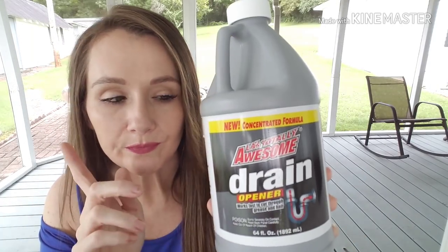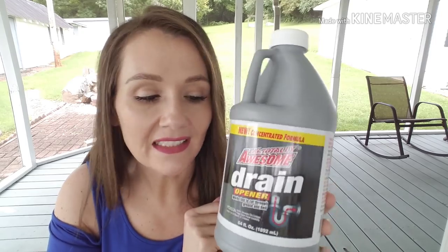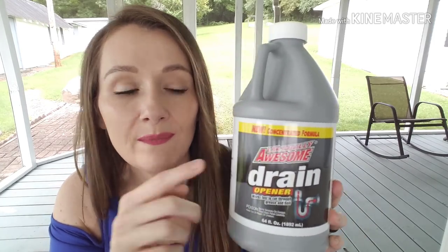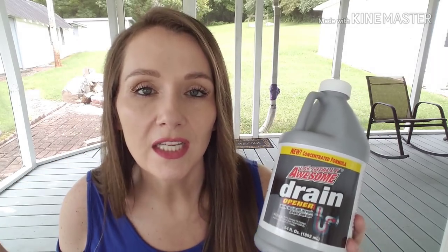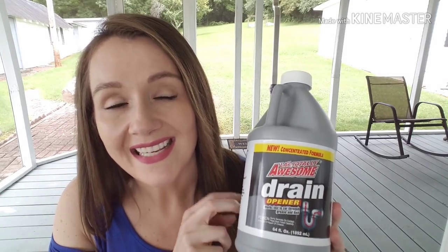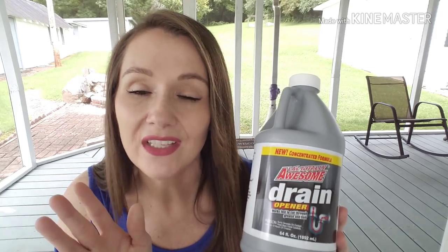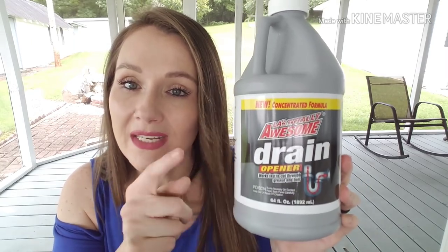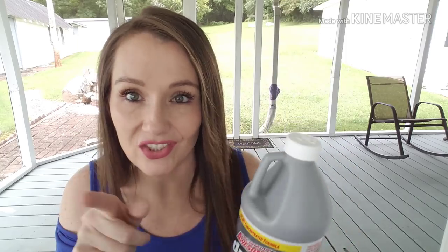I went through one of the LA's Totally Awesome Drain Opener. I've not had any of their products I didn't like, but I was not a huge fan of this one — the new concentrated formula. It did not open up my sink. I think the men in my house are shaving their beards and washing hair down the drain. So this one didn't work well for me. I need to find their other formula, which works better. I won't be buying this one again.